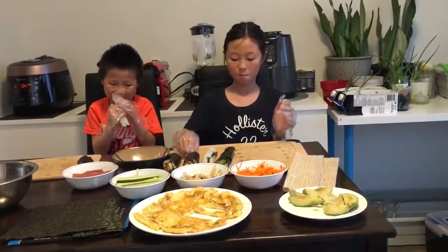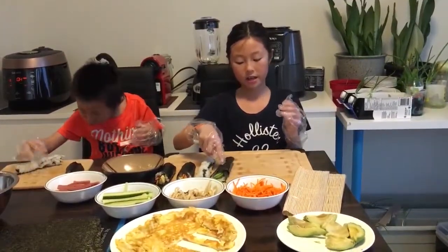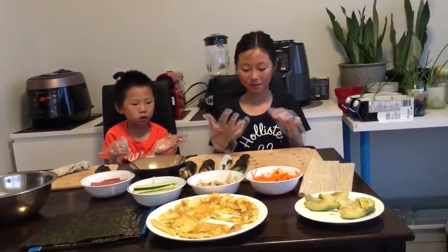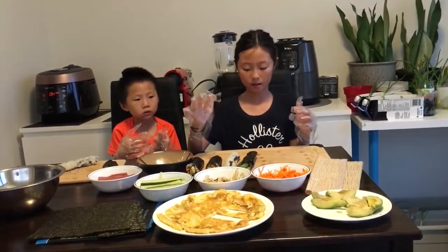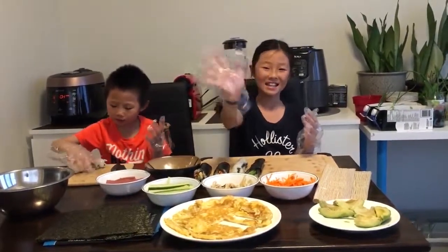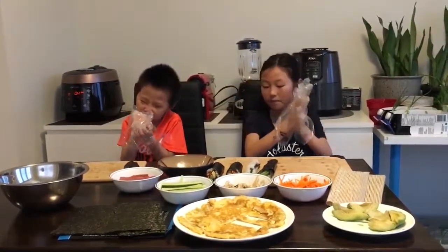So, here is kimbap. Avocado rolls. And avocado hand rolls. I hope you enjoyed this video and you might learn a thing or two about making all of this. If you do, subscribe, like, and hit the notification bell. Bye! Bye bye! Yummy. Yummy.